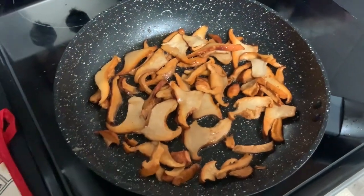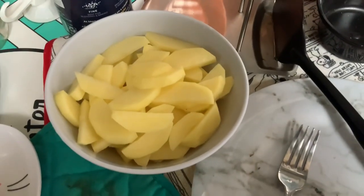Hello! Chanterelles with potatoes. About five chanterelles and this is about two potatoes.